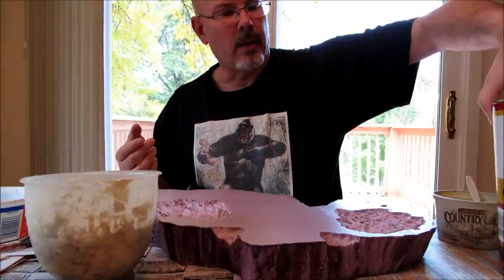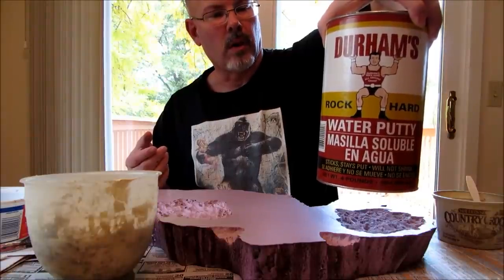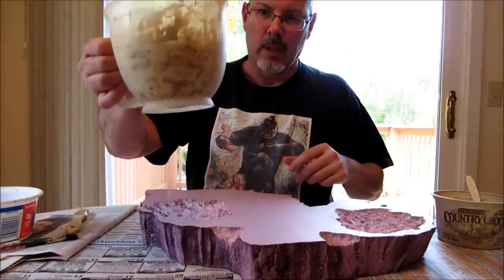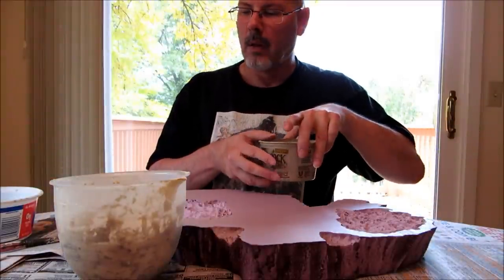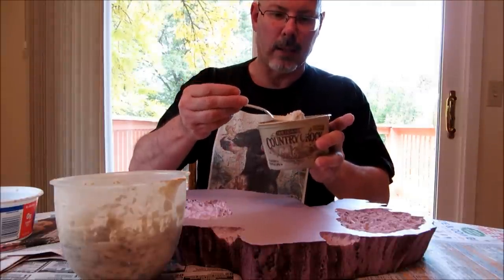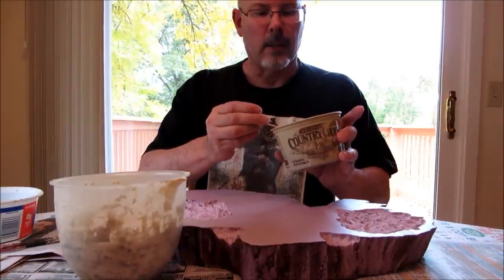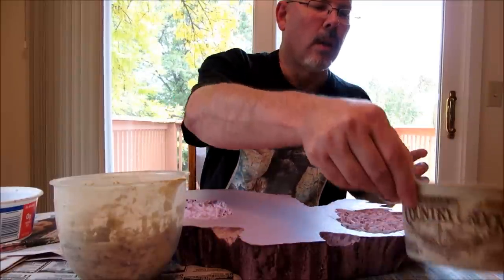You're supposed to mix about three parts of powder to one part water. I put some in here. I'm going to make it a little thinner than that because of what I'm doing, what I'm using it for. I also have here some taxidermy base mix that I just put in a cup here because it gives a little bit different texture and there's some areas I want to give that to.